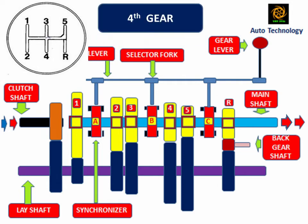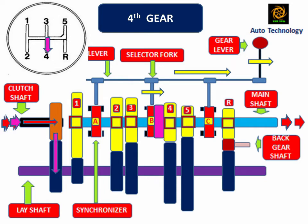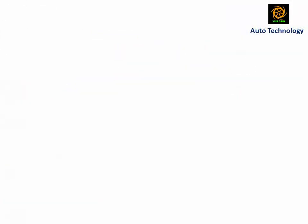When the driver shifts the gear lever into fourth gear position, synchronizer B engages with the number 4 mainshaft gear. In this position, the mainshaft and number 4 mainshaft gear are at the same speed. The power flows from the clutch shaft to the mainshaft through the lay shaft. Due to one intermediate gear between driver and driven, the clutch shaft and mainshaft rotate in the same direction.